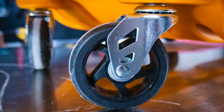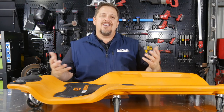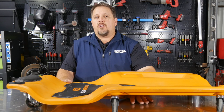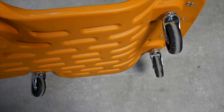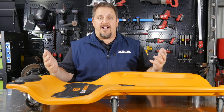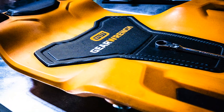The GearWrench Creeper has six casters that support a 300-pound capacity and it rolls around very easily — I was even rolling over extension cords and it handled that fine. There's a two and an eighth inch ground clearance from the bottom of the unit to the ground, and the board itself is about an inch and an eighth thick, giving you a total of about three and a quarter inches of additional clearance compared to just lying on the concrete. Still a low-profile, very comfortable Creeper that looks like it's going to last a long time.